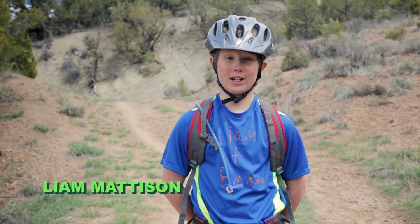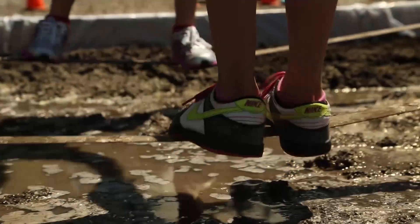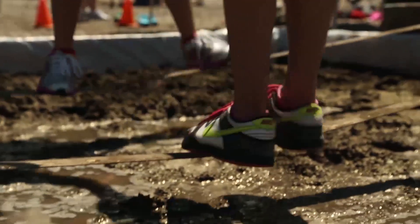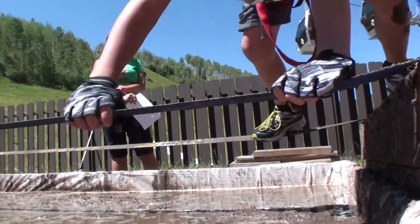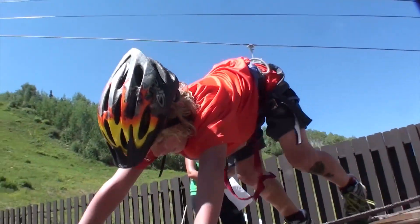The mud pit is tricky. You should definitely use teamwork across. Sometimes people shuffle across together holding on and equally weighting their balance. Another way is there are two slack lines on the pit — you can kind of kneel down on them and shimmy across.